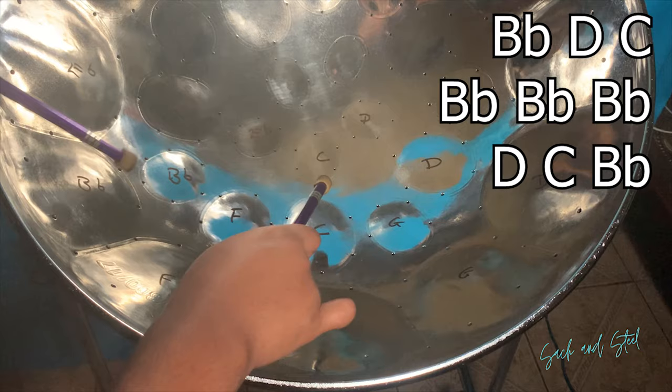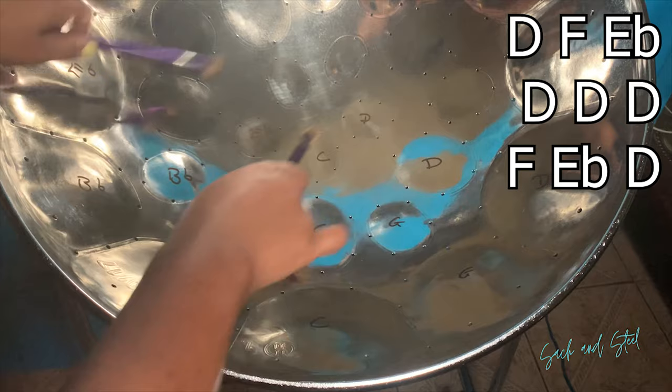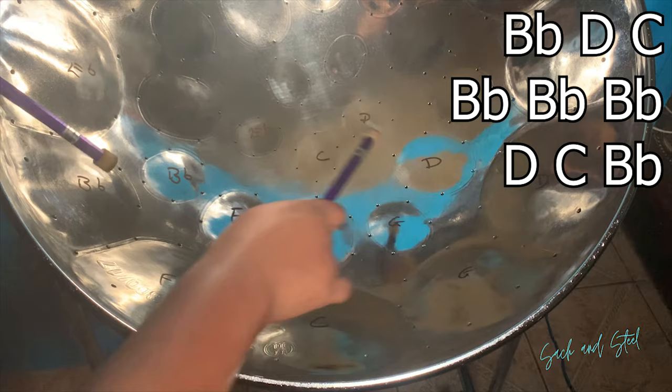So all three lines together. And line 4. After we play line 4, we repeat lines 1 and 2.